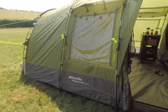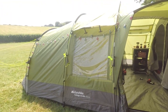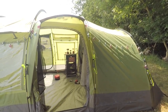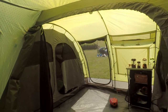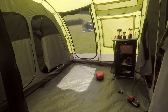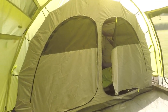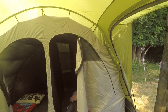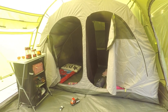We are just finishing putting up the Eurohike Buckingham 8 Elite tent and I'm going to give you a little tour of what it's like inside. It's an eight-man tent — inside you've got a central communal living area and on either side you've got the bedroom compartments. They fit in individually so they're separate from the main tent and ground sheet.